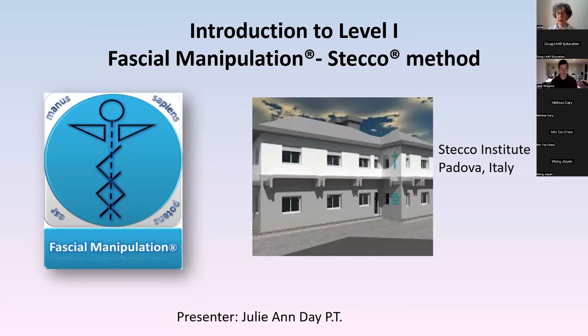Good evening everybody. My name is Julianne Day and I'm a physiotherapist. I actually live and work in Padua, Italy, which is quite handy because the Stecco Institute is in Padua. On the left you see the logo for fascial manipulation — the symbol is 'manus sapiens potens est,' which means 'a knowledgeable hand is powerful.' If we know more about the fascial system, we can be more effective in our treatment.